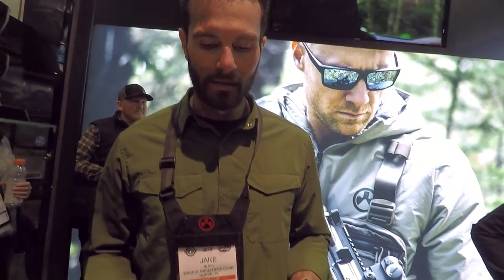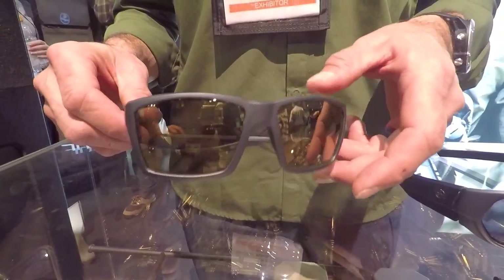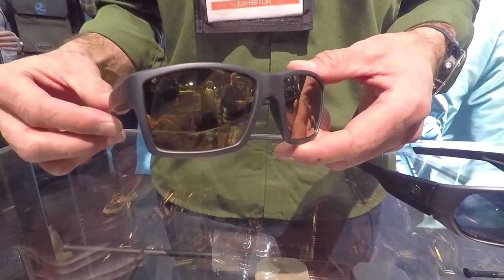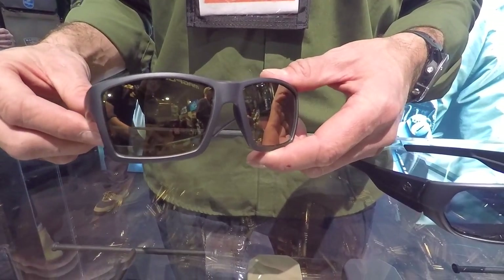We have five total models in our eyewear line, but here for 2019 we have the Magpul Explorer XL. The ballistic rating is Z87.1. The high-end price will be $149 and the low-end price will be $99.